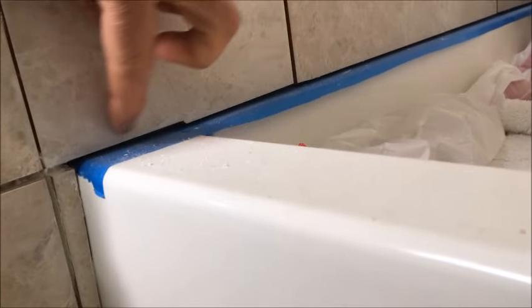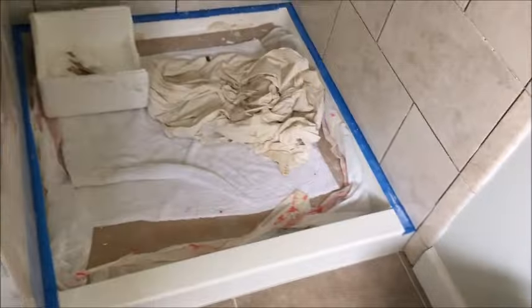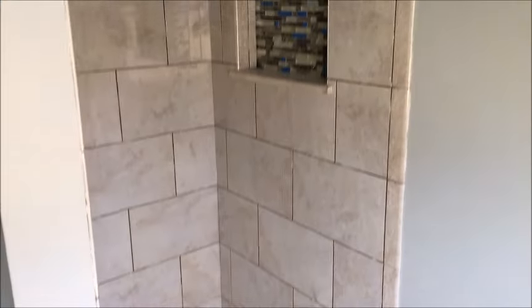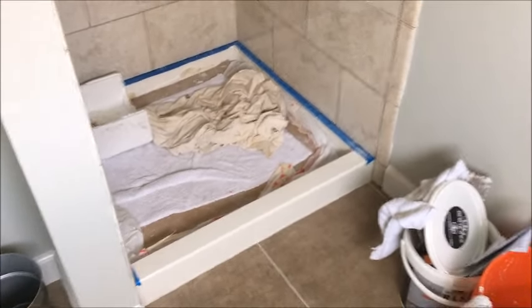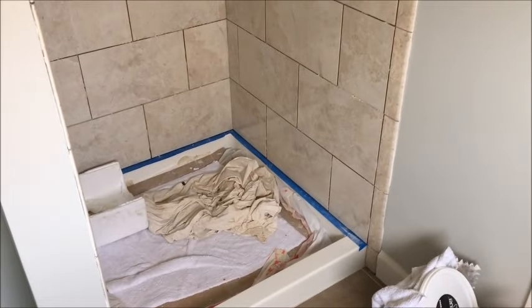There is a gap at the bottom and I did have to notch out slightly right here to get over the threshold. I'm pretty happy with the way things turned out. The bathroom is pretty usable — we've been using it for a while. We just put in a towel bar so the towels are there, but we're not showering yet. We're eager to finish up. I hope to do a completed shower video with the door, and we still have to put the shower faucet in.